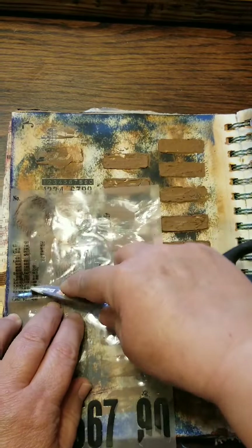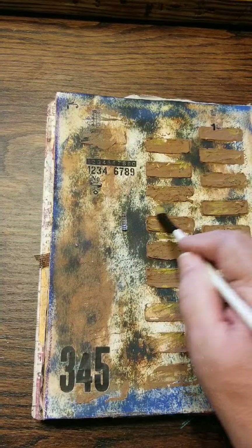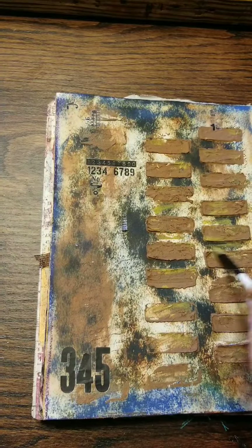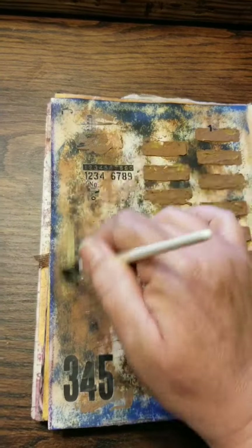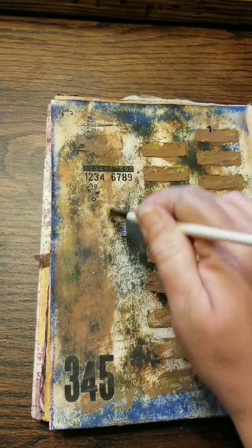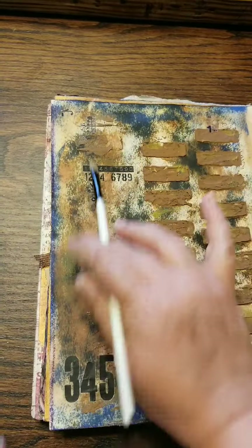Always need to have numbers on a page, right? I still wasn't sure what the focal point was going to be, but I have some Tim Holtz characters and people, so I think that's the way I'm going to go. I'm just adding a little bit of a mossy green here just to kind of give some depth to the bricks, and adding the same color into the background so it all kind of flows together.